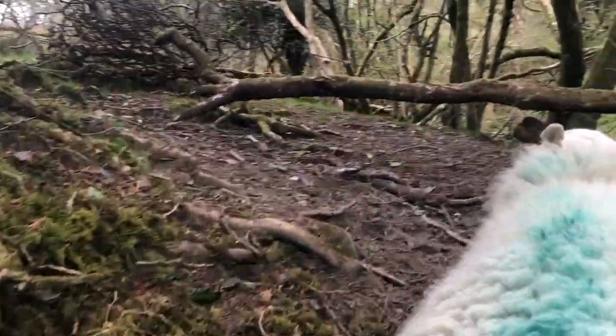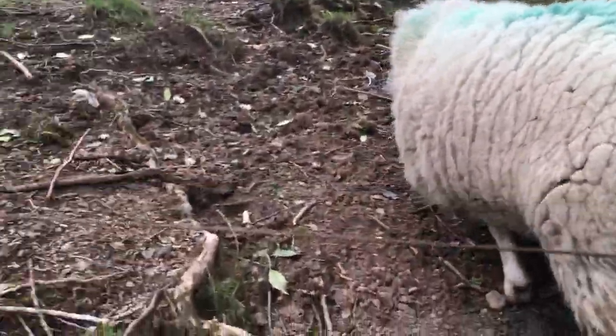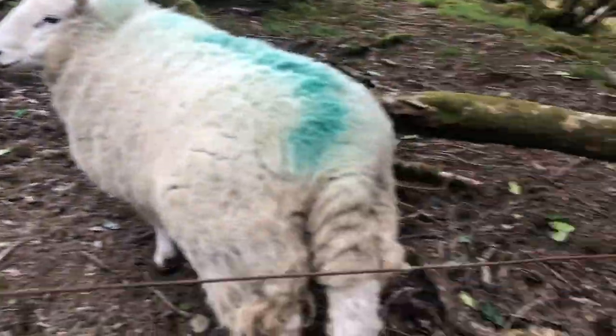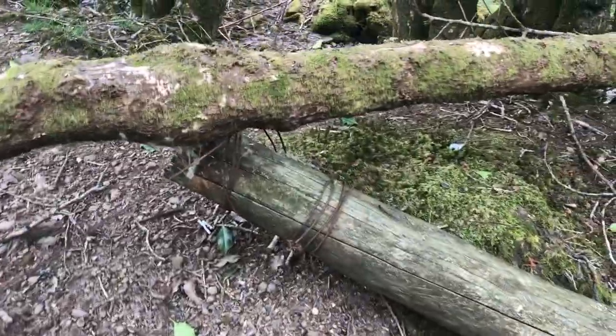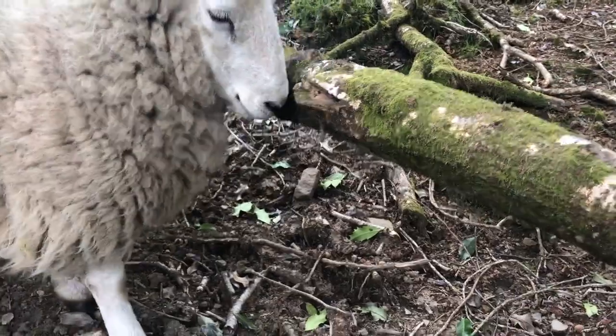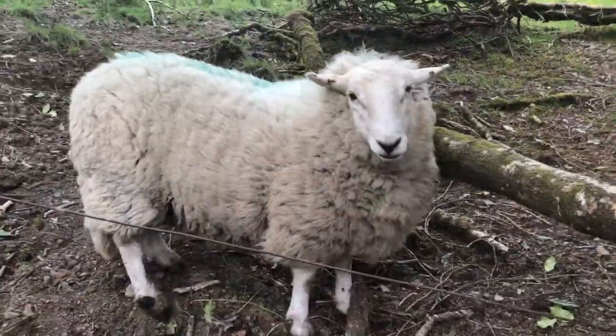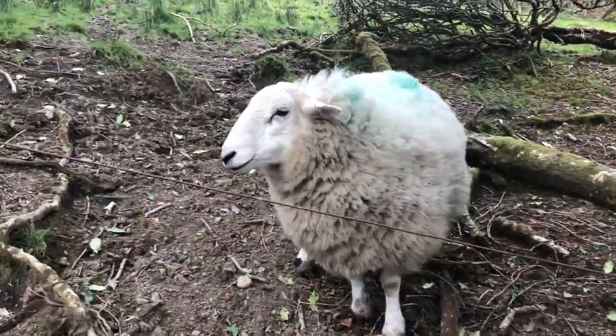Watch this trip wire — it's bloody dangerous. Look at that, a bloody trip wire. Who put that there? No it's alright, it's just part of the fence, Llama. No need to push it. Oh you want to push it? Go on then, move it out the way. You're pretty good at that. Alright, oh my god. It's so strong.